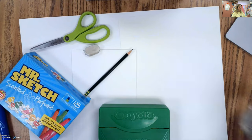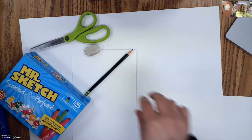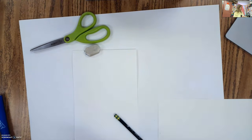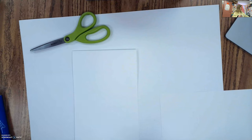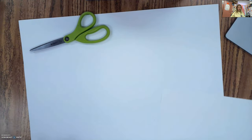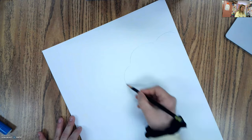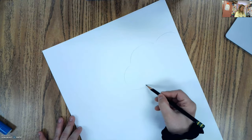I'm going to move most of this stuff out of the way and we're going to start with our background. What I want to do is add in some clouds. Since I know I'm going to be painting my background using washable markers, I know that wherever I put down some wax from crayons, the paint won't stick. So I'm going to lightly draw in a few clouds using some bumpy lines.